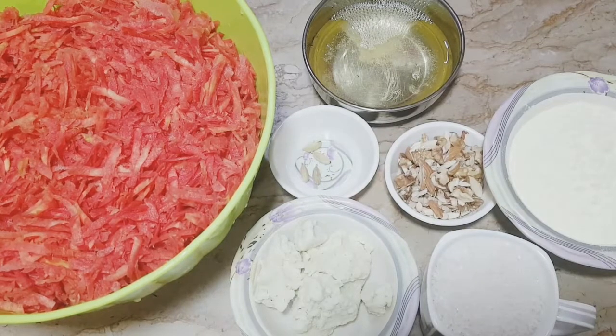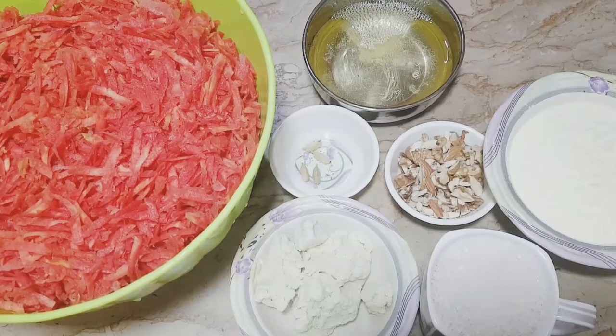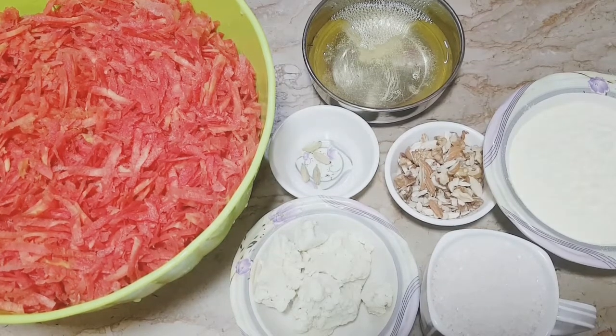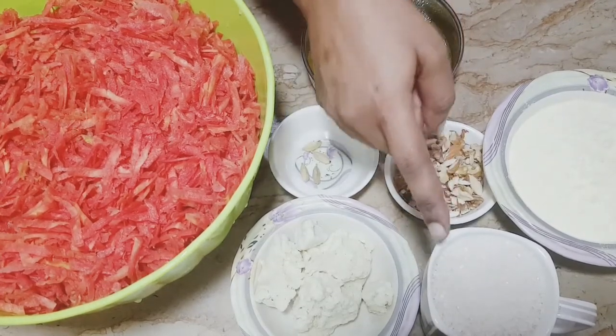Hello everyone, today I will share a recipe for Gajar Halwa. I will share the ingredients for Gajar Halwa.